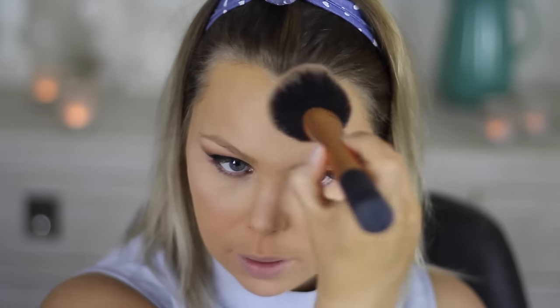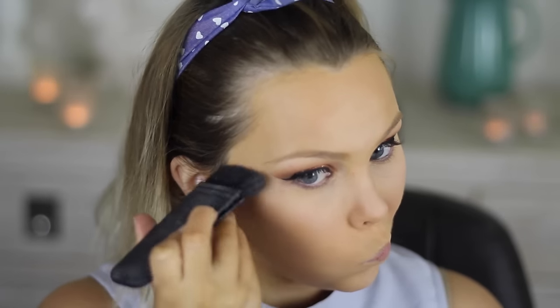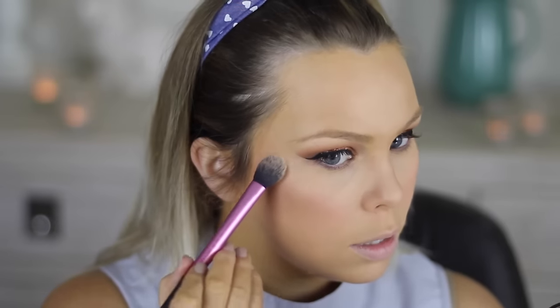I'm going to bronze today with the Models Prefer Mineralize Powder in Radiant Bronze, just around the edges of my face, down my cheekbones, jawline. Today I'm using MAC Sculpt from my little blush palette and using that to contour. I'm using this MUA Blush in Loli today — it's a really nice peachy neutral color. I've got this NYX Illuminator in Ritualistic and I'm going to try that out.